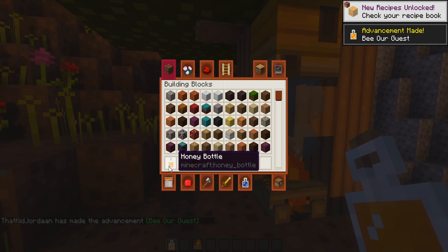There you go — a honey bottle. I'm holding it right here, it looks very succulent. Now I can go put this on my biscuits or whatever in the morning! But yeah, that's pretty much all there is to it — super easy and super simple.